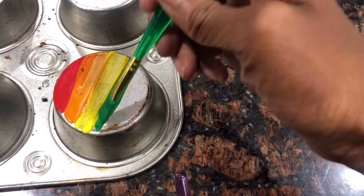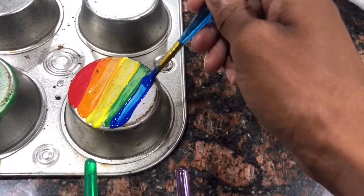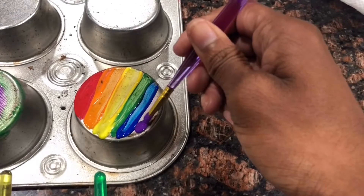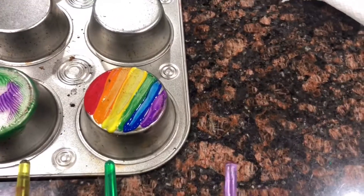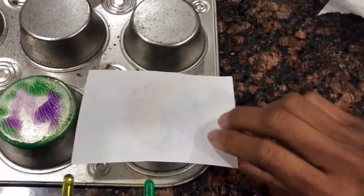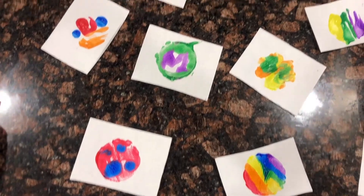Keep going. Has anyone guessed why this is my favorite one? A few more strokes and I'm finished. Place the paper on top, lift it up, and there it is. It smeared a little bit, but I still like it.